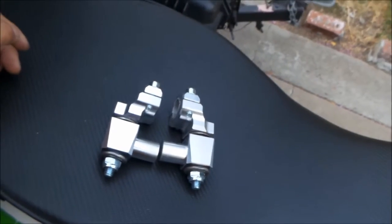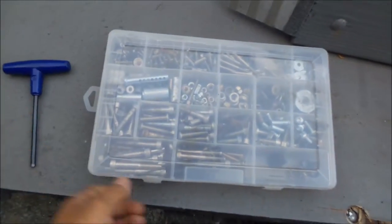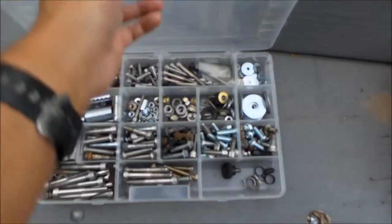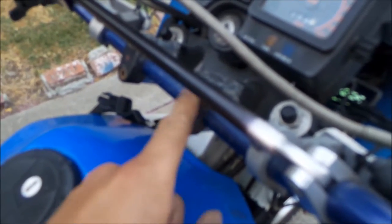It's pretty straightforward to install on the KLR. You need a six millimeter Allen wrench and you may need to change your bolts to longer ones. Actually, I definitely have to change my bolts because I have the longer riser block, so these bolts are actually longer than normal — I've got to get shorter ones now.